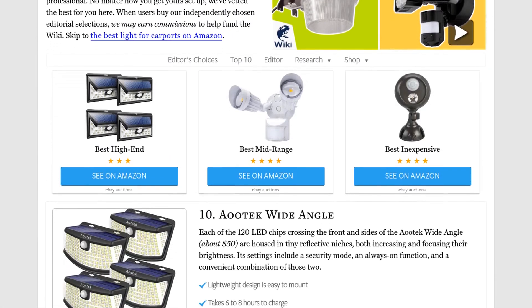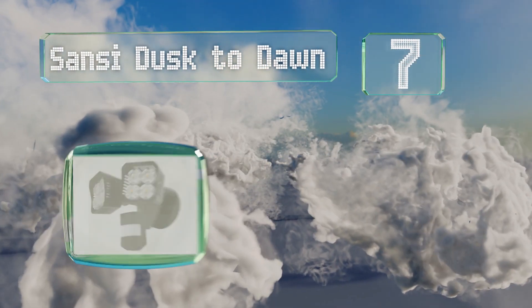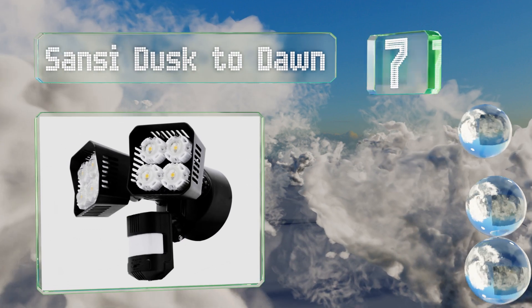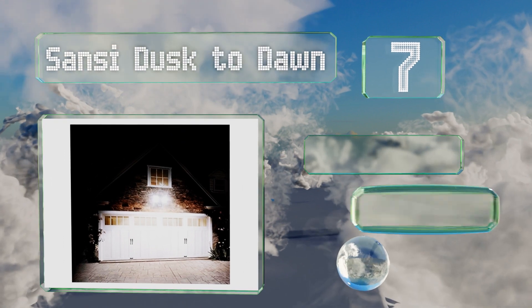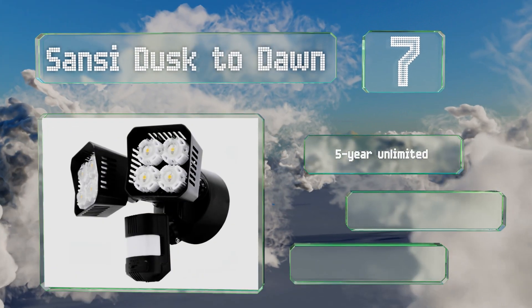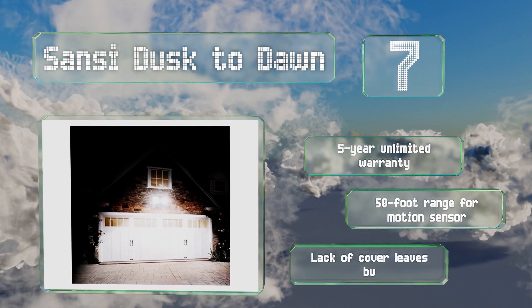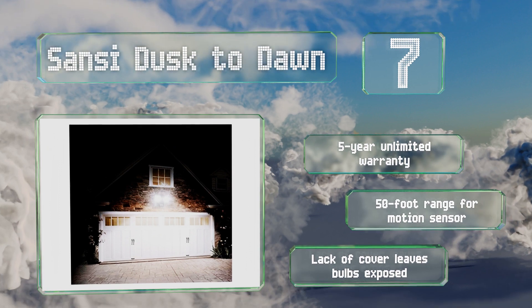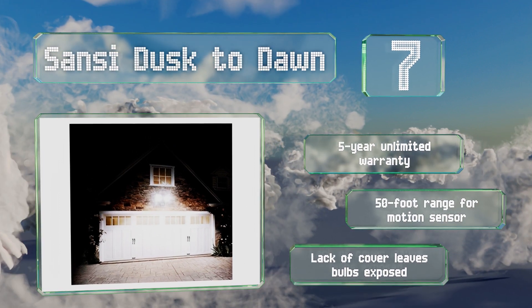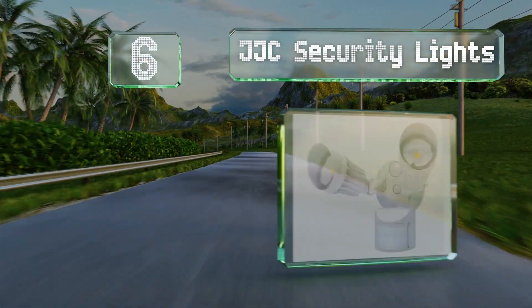At number seven, coming in both black and white, the Sansi Dusk to Dawn requires a hardwired electrical source and should therefore be set up by a professional electrician or other licensed individual who knows all the relevant laws and safety procedures. It's backed by a five-year unlimited warranty and has a 50-foot range on the motion sensor, but its lack of a cover leaves the bulbs exposed.